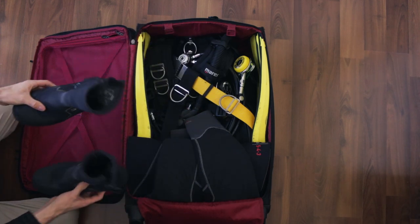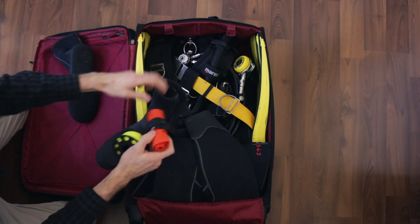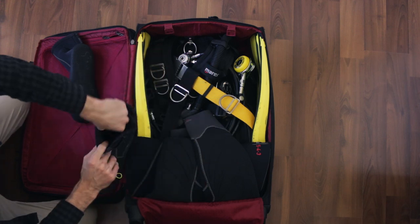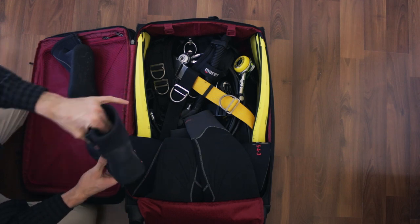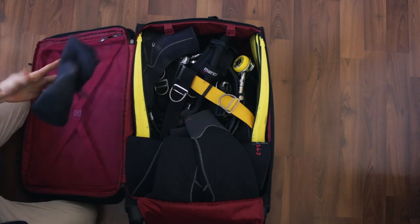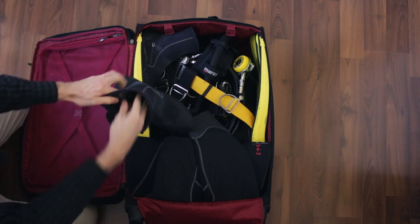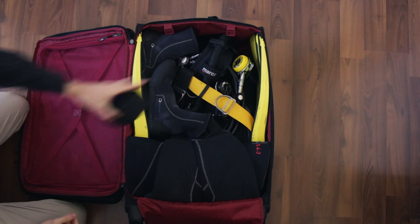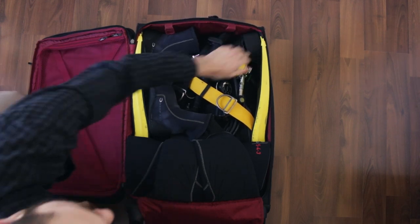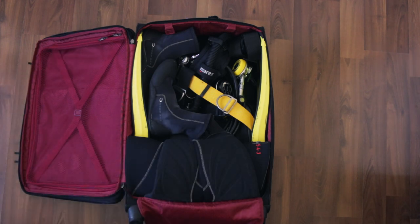Then we'll grab the boots and whatever other little accessories we have floating around. We're going to sneak those into the boots - keeps everything contained. Boom! There's a boot with a reel and a signal tube. Here's a boot with a compass and my little reef gloves. Boots are in there. Weight belt, that can go there. All the little accessories - there's no rhyme or reason to any of this, it can just go in wherever it feels like.